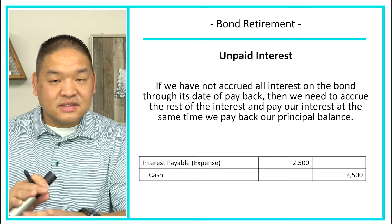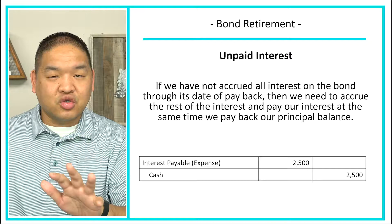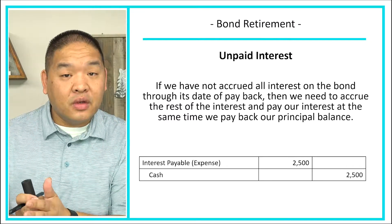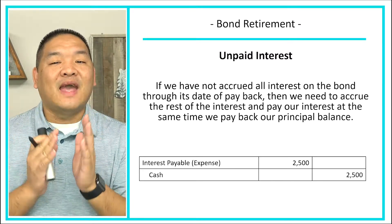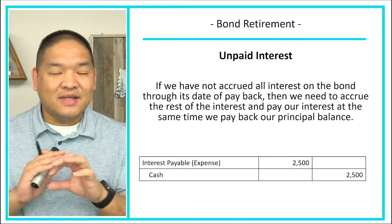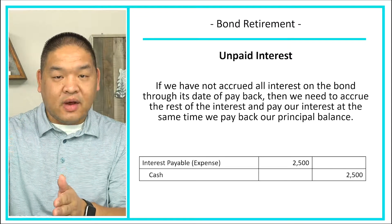We're going to debit the interest payable or expense, depending on what we're trying to do. If we've already accrued the interest expense, then it's going to be debit interest payable, credit cash. If we haven't, then it'll be debit interest expense and credit cash. So basically, make sure your bond interest is up to date before you pay the bond back.